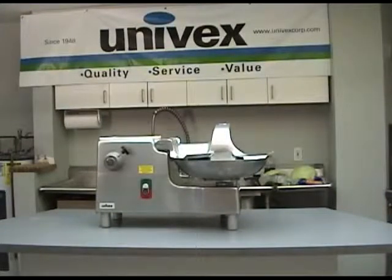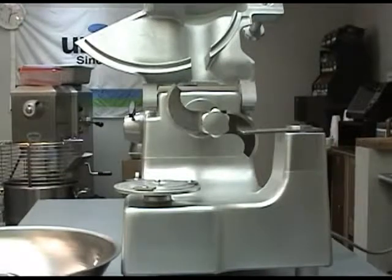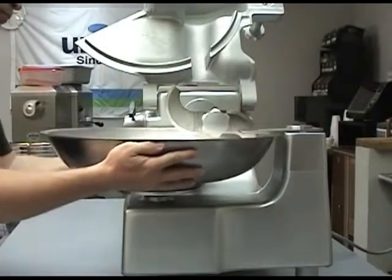The BC-18 also powers the VS-9 vegetable slicer and the VS-9H shredder and grater food processing attachments. The BC-18 uses an 18-inch diameter polished and die drawn stainless steel bowl that rotates at 22 RPM when the unit is being used.